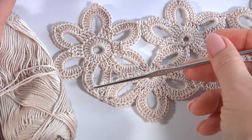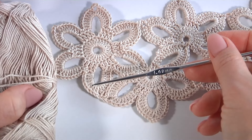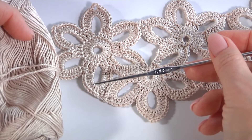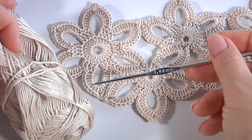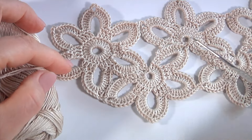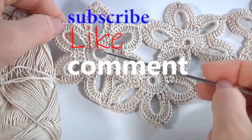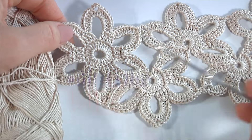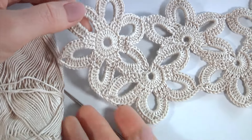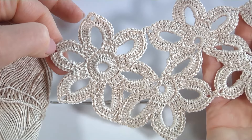Hi everyone, welcome back to my channel. Please join me for work. I will use a 1.4 millimeter crochet hook and a ball of 100% mercerized cotton yarn, 169 meters in 50 grams. Today you will see how to crochet a floral lace tape. You can grab any color of yarn and any crochet hook.